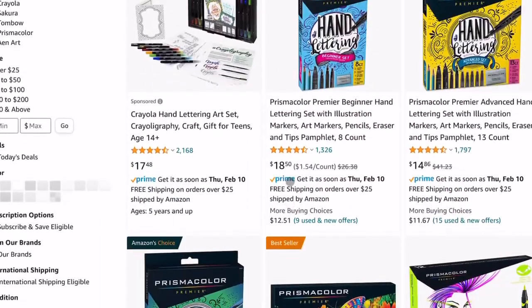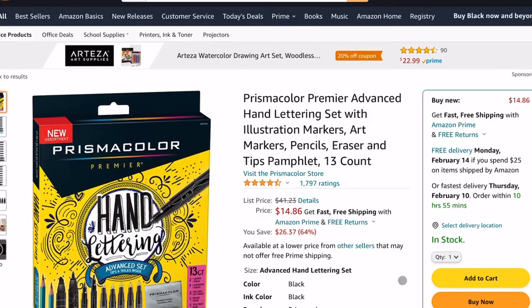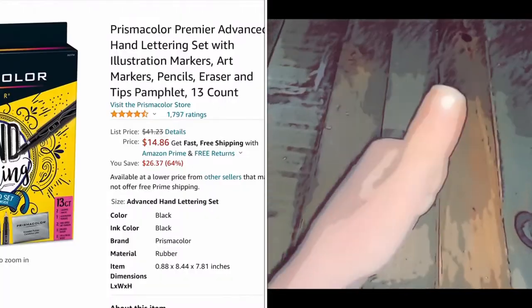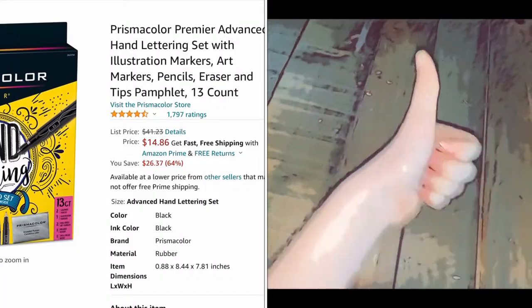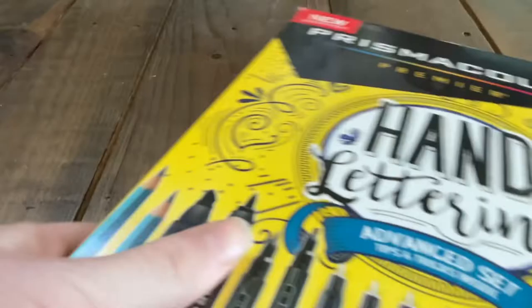If you are like me, you like to scroll on Amazon and see all the cool stuff they have on there. If you see something cool, you'll buy it and think it's gonna be the coolest thing ever, but when it arrives you realize it's not, and something like this happens — yeah, oops.